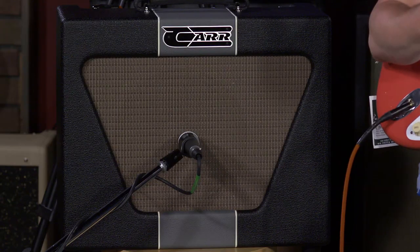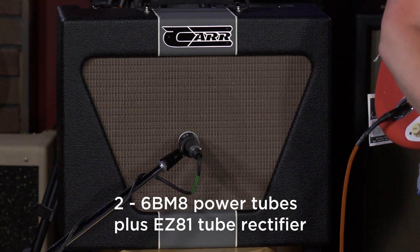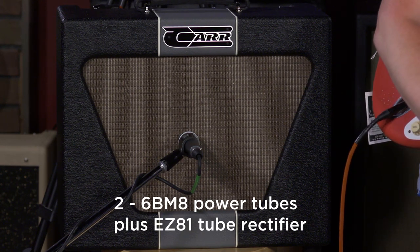What can I say, man — I just want to keep on playing. I'm done talking about this. All the specs are there. These power tubes are apparently high fidelity tubes used in hi-fi applications.